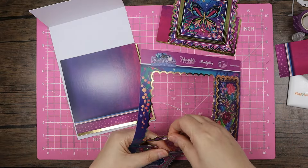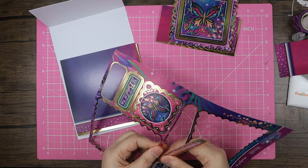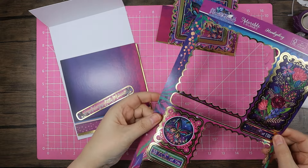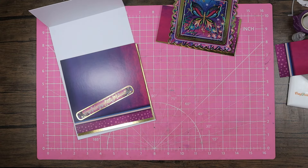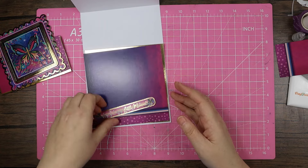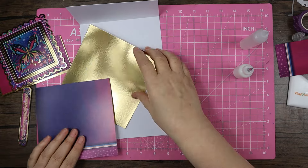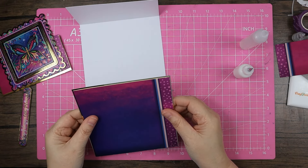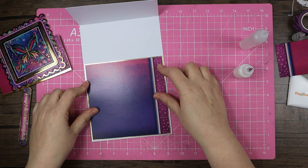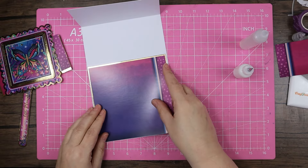I think I might go with 'enjoy every little moment' — it could be for any occasion really, and we've got two decent sized toppers that will work nicely with the other parts of the kit. Let's start assembling. I'll do the bottom piece first — actually, let's turn it that way and then it will all make sense.